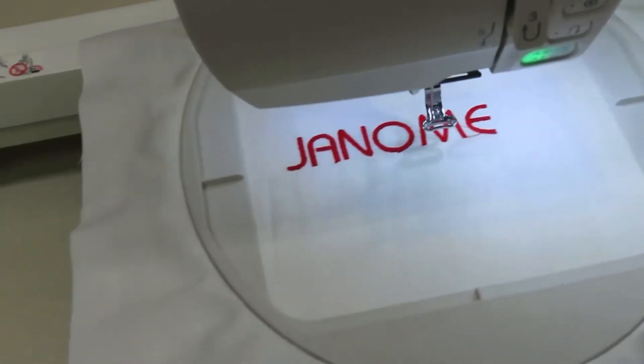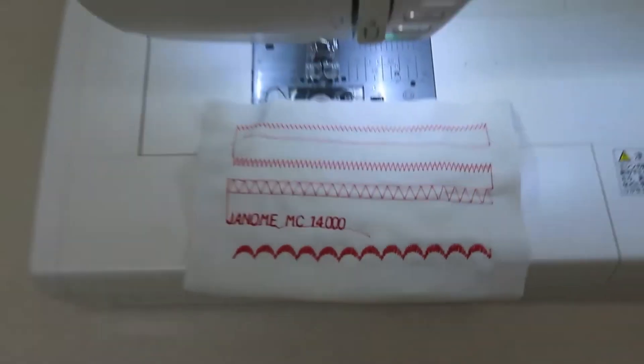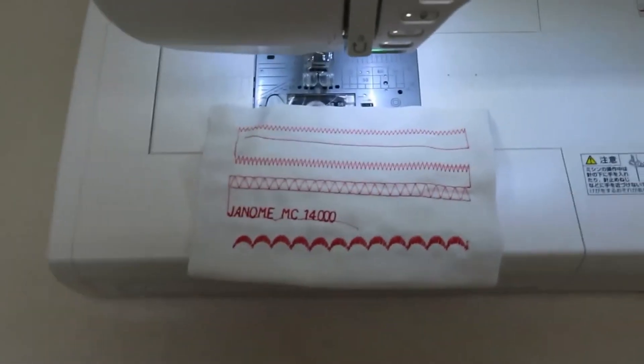Today we'll be taking an in-depth look at the Janome Memorycraft 14000. Is this the combined sewing, embroidery, and quilting machine to buy this year?